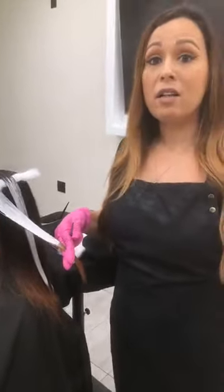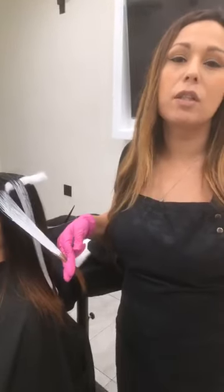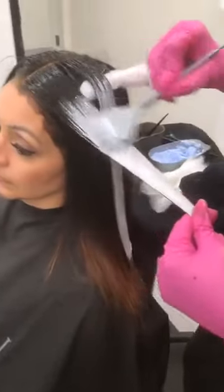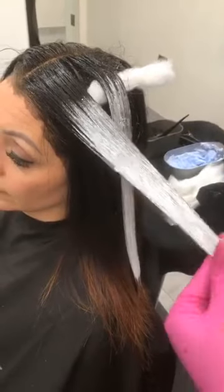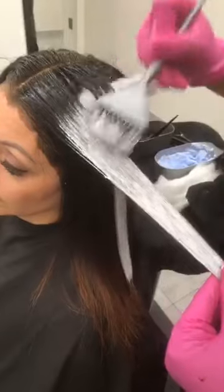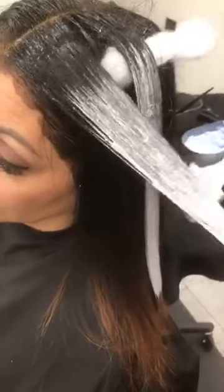Try it on a mannequin head, try it on a swatch, get a model and really work with all the developer levels and see the results — you'll be really shocked. Low and slow. Really take your time with painting and make sure you are blending everything out. As you can see up close, I'm not really painting into that base color at all.